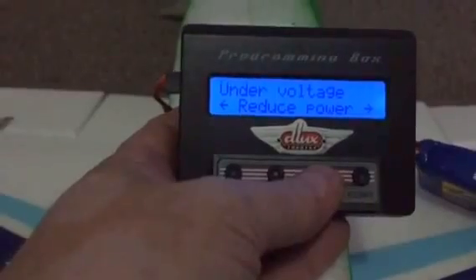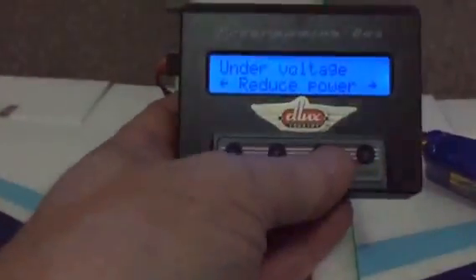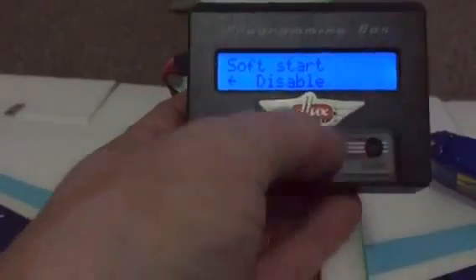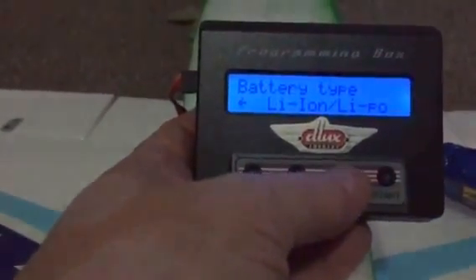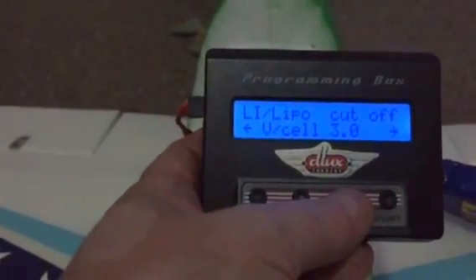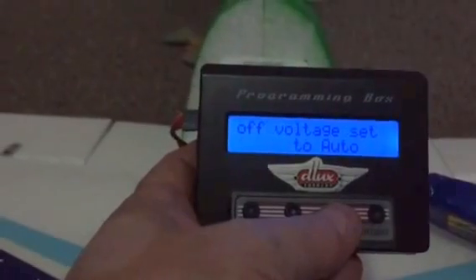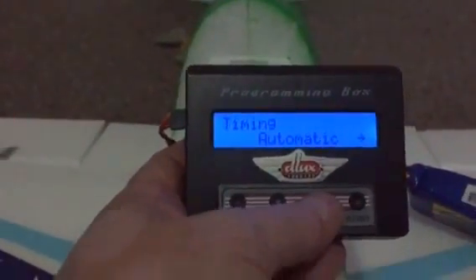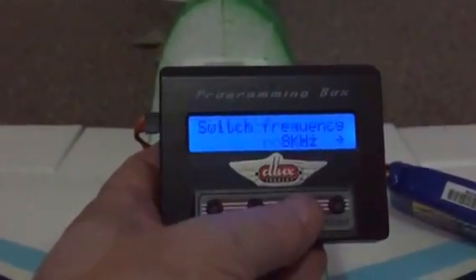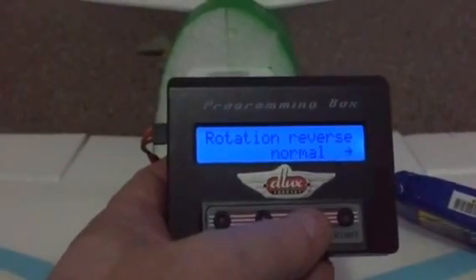That's aircraft for me. Press down again: brake on or off, under-voltage reduce power — you can set that left and right to whatever you want. Soft start: mine is disabled, I don't want soft start. Battery type, number of cells — it auto-detects LiPo. Cutoff voltage per cell: three volts.